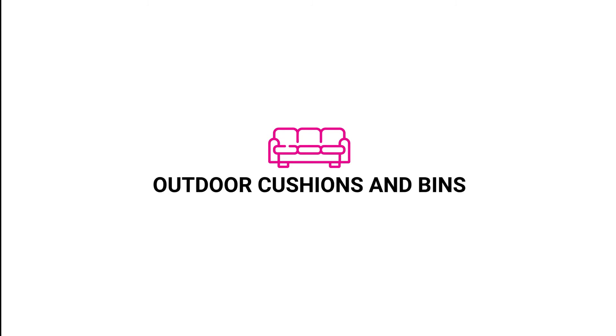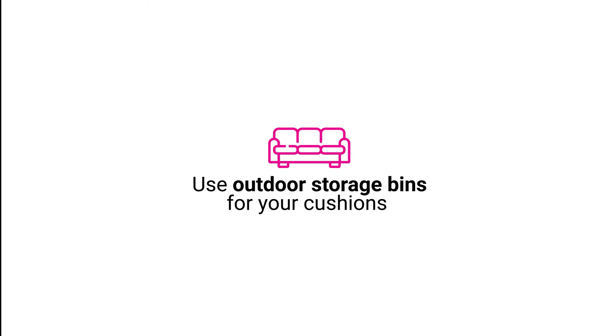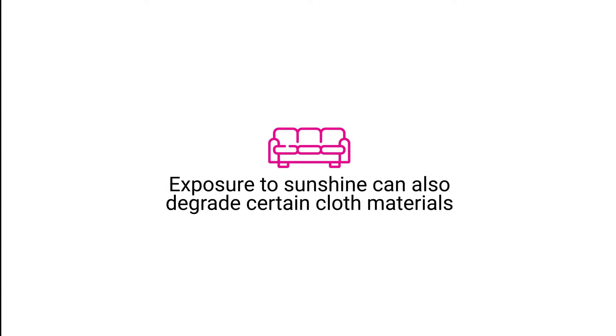Outdoor cushions and bins: use outdoor storage bins for your cushions to protect them from a sudden downpour of rain. Exposure to sunshine can also degrade certain cloth materials.